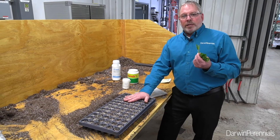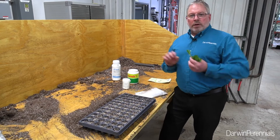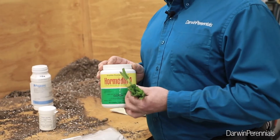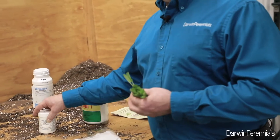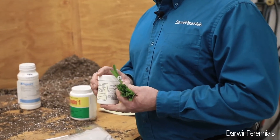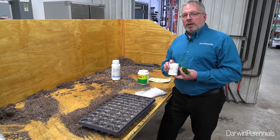I've already inspected these for spider mites with my lens and they appear clean. Salvias are a little bit of an exception as far as rooting hormones go — I prefer slightly higher rates of rooting hormone. I prefer the powders. With the Hortis IBA salts, if I use these at too high of a rate I can end up with some phytotoxicity, so 500 parts per million is the maximum I would want to apply those overhead.